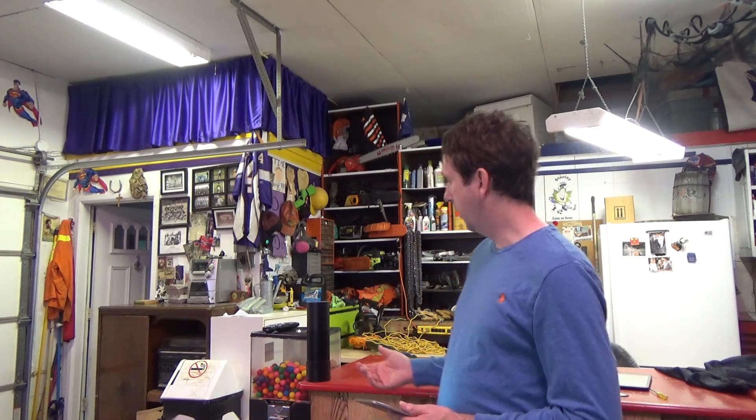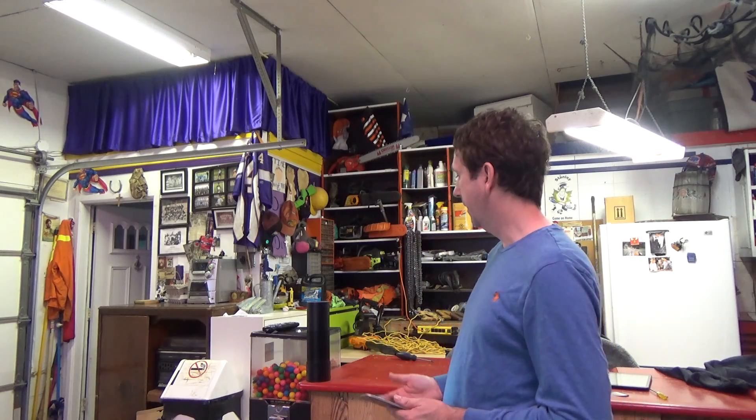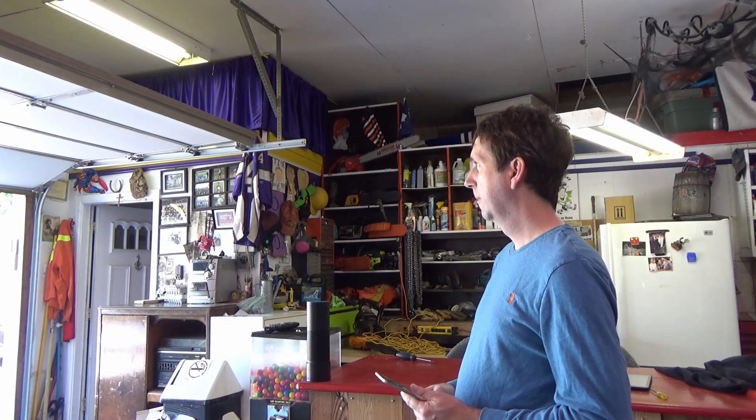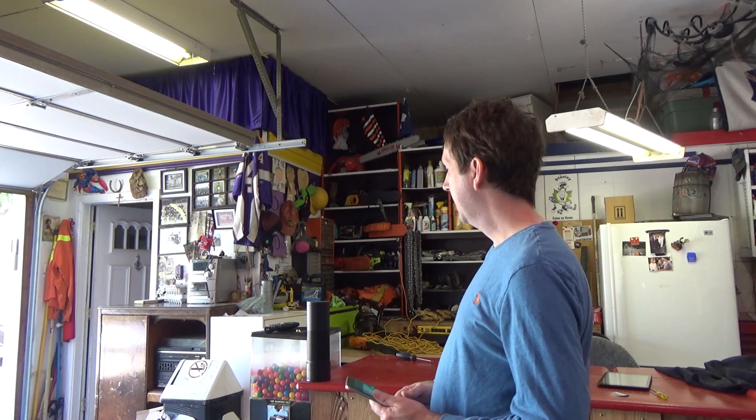The great thing about GarageIt is that it works with your Amazon Echo. You can use your Echo to open and close the door. Like this — Alexa, ask GarageIt to open the door. Opening. So you can see it open the door. Then after it opens, you can ask Alexa to close it. Alexa, ask GarageIt to close the door. Closing.